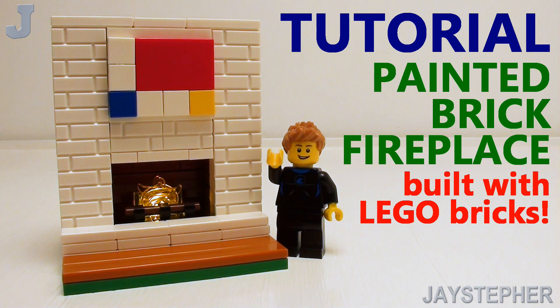Hey everyone, I'm going to show you how to build a painted brick fireplace with light brick for today's Lego brick tutorial.